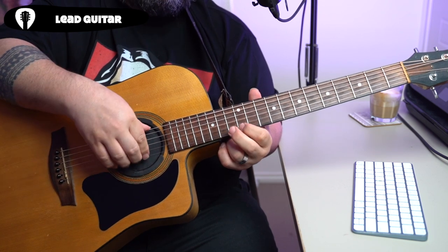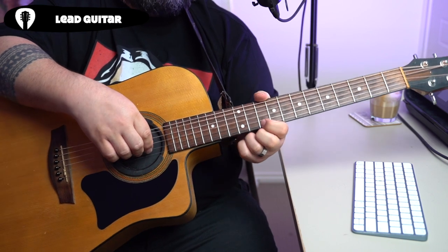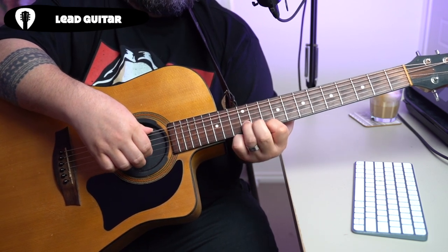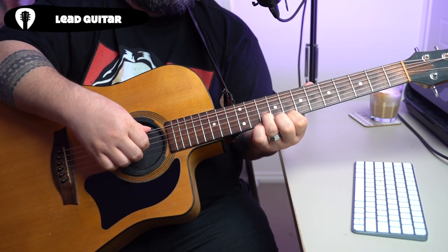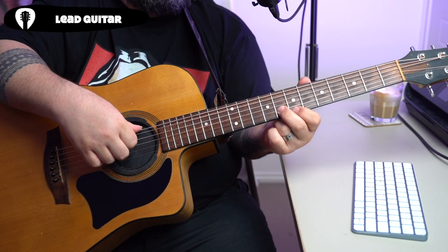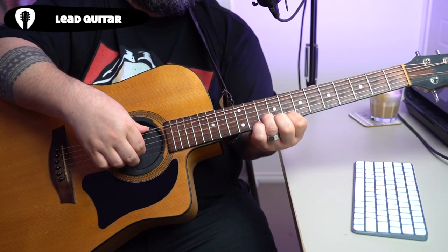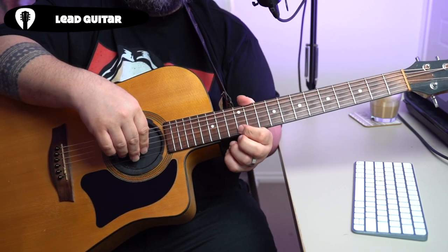From our 12th and 13th fret, we're going to go down to our second shape — this will be our 10th fret and our 12th fret with those two fingers. Then we slide down two more frets, and finally we land on our first shape again on our seventh fret and eighth fret.